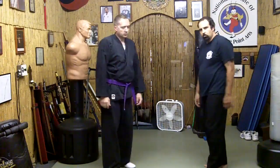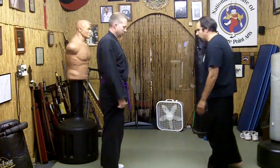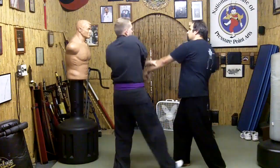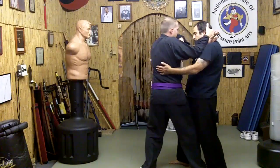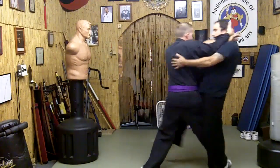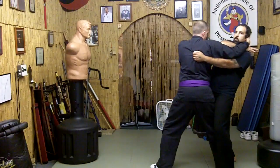Position is very important in this. If at the time I go to throw any kick, he just simply moves in. If I went from here to throw any kick, all he's going to do is continue the motion forward and I start falling back.